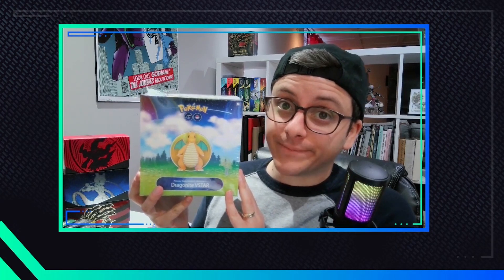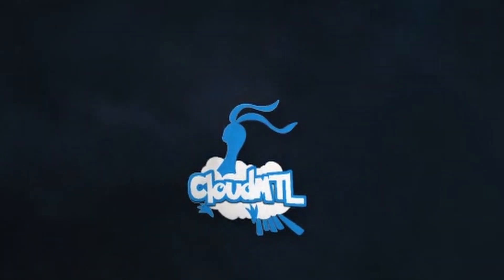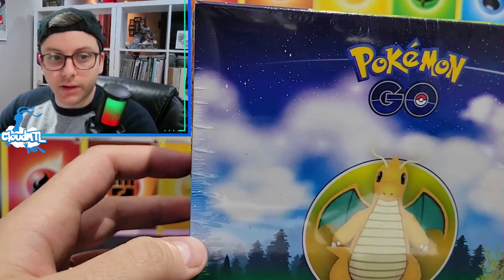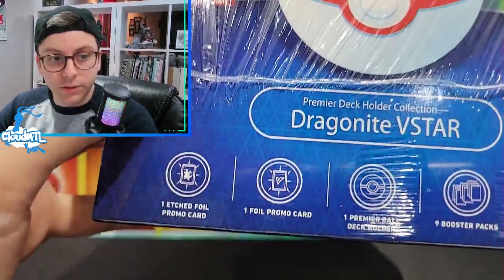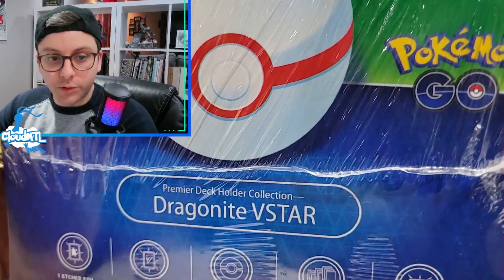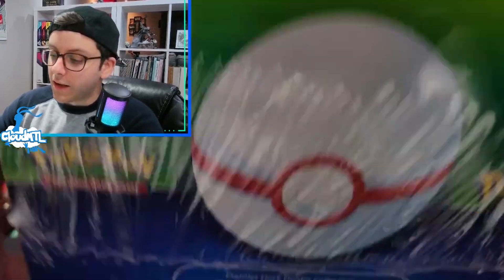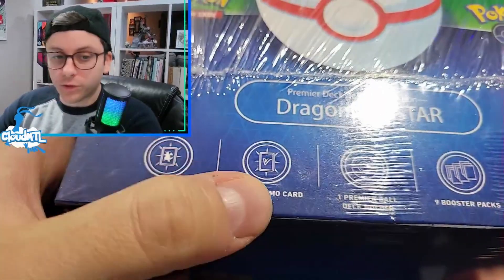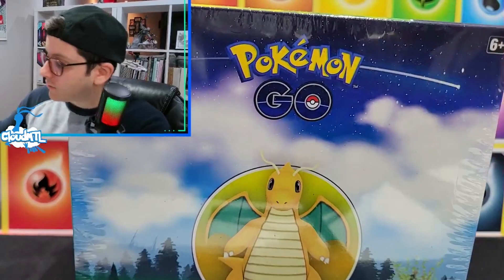Remember when I said I was done with Pokémon GO? I lied. So this thing is pretty massive, I can barely get it on my desk. On the inside there are two promos - one is etched, one is not. There's a Premier Ball deck holder and nine booster packs, which is pretty good considering the ETB is like $15 or $20 more expensive now and you only get one extra booster pack, while here you get the two promos.